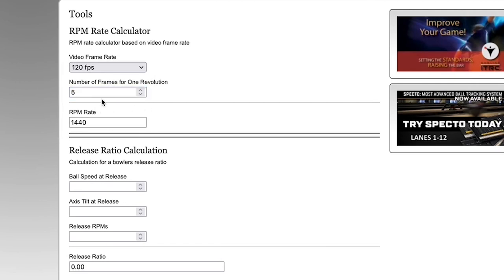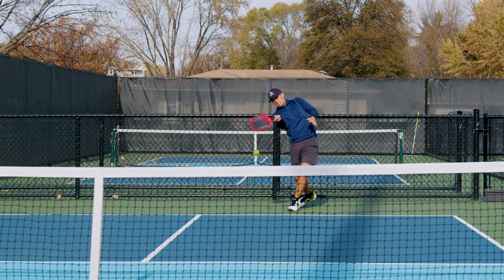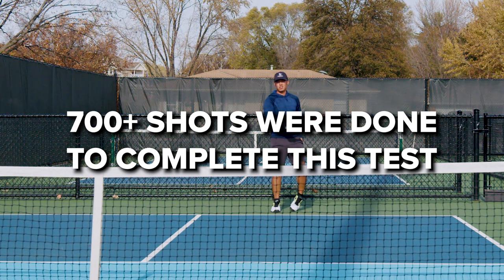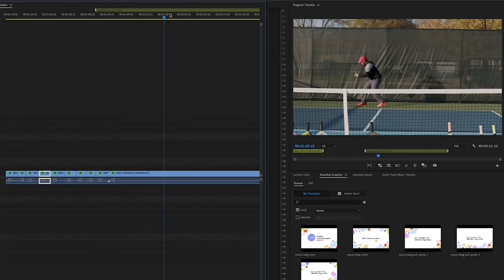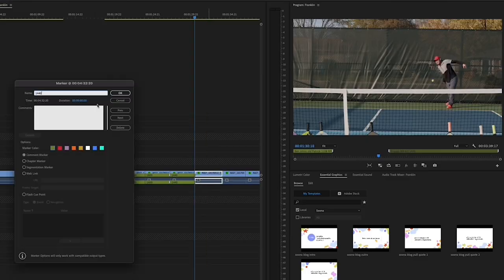So that was my testing methodology — this meant that between me and my brother we had to hit the ball 700 times, and you would not believe how tiring that process is. Then after all that I had to come back home and manually analyze 700 shots to get all of this data. So if that doesn't get you to smash that like button, I honestly don't know what will.